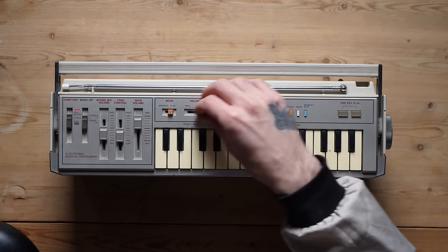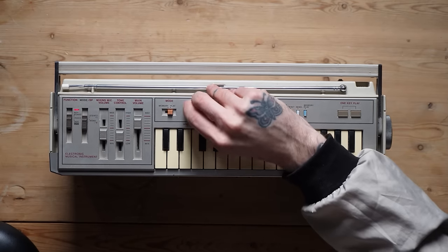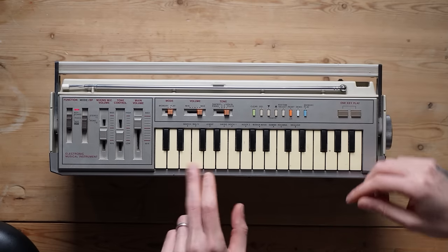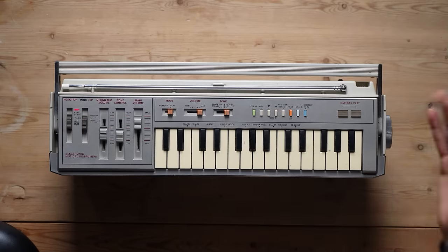If you've ever wanted a really loud VL1 or PT1, then this is what you should get. Other than that, it's got all the PT1 stuff: memory play, volume — which is a clicky switch — and piano, fantasy, violin, and flute as far as tones go.